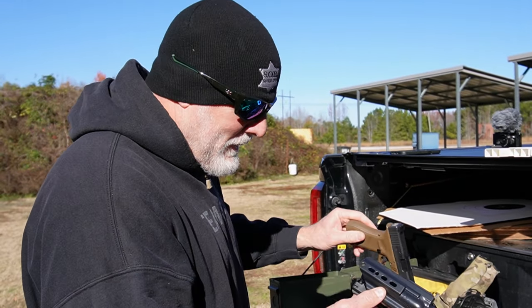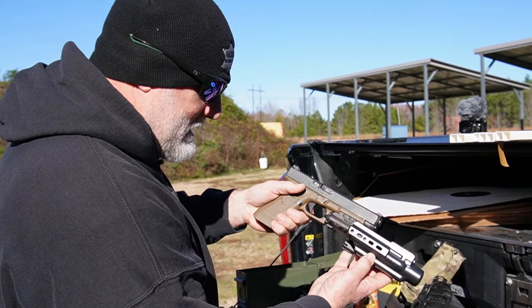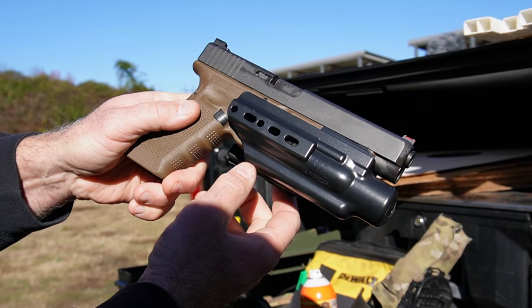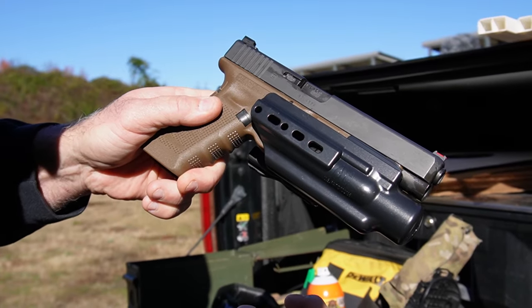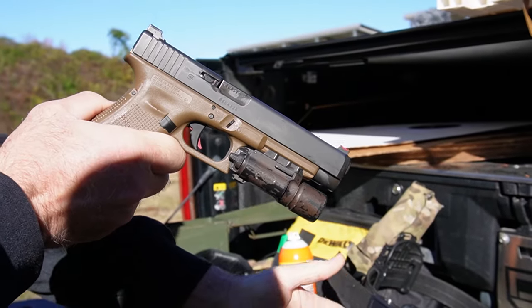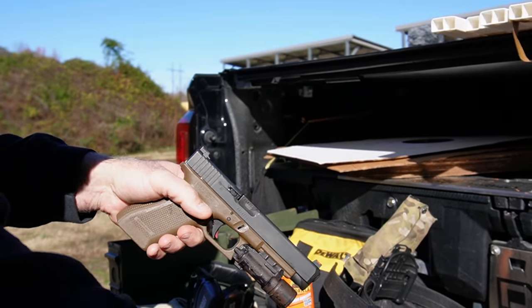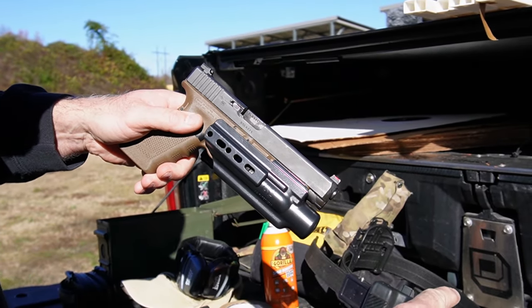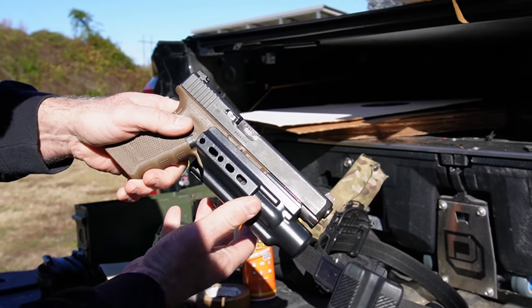The way it works is: all it does is hold the gun by the weapon light — it holds the SureFire X300 — and when you draw it, it just pops out. So it works off the gun light. My big suppressed gun, which I shot suppressed in another video, is what this is designed for.